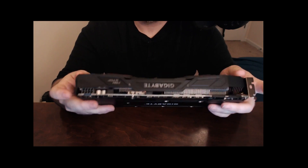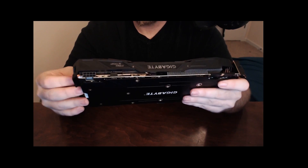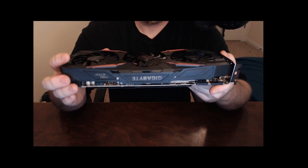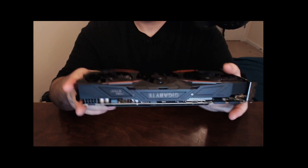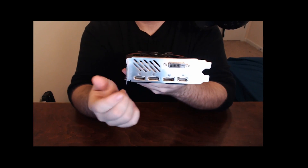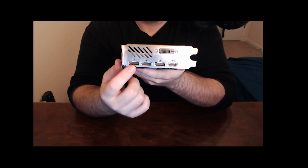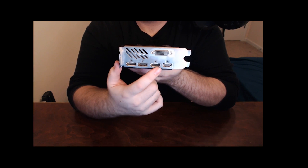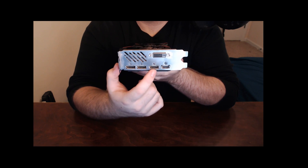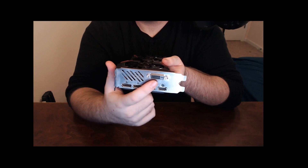I'm very happy with the build quality. It does have a plastic shroud which, while not flimsy, I wish it was metal — but then again I don't need to pay for more metal, so this is not going to be a weak card at all. It is a very large card with very solid build quality. Gigabyte did fix the DisplayPort situation, which was just very strange on the Founders Editions. It now has three DisplayPorts and one HDMI port. On the Founders Editions it was two DisplayPorts, one HDMI, and then another DisplayPort on the other side. And of course you've got your DVI.